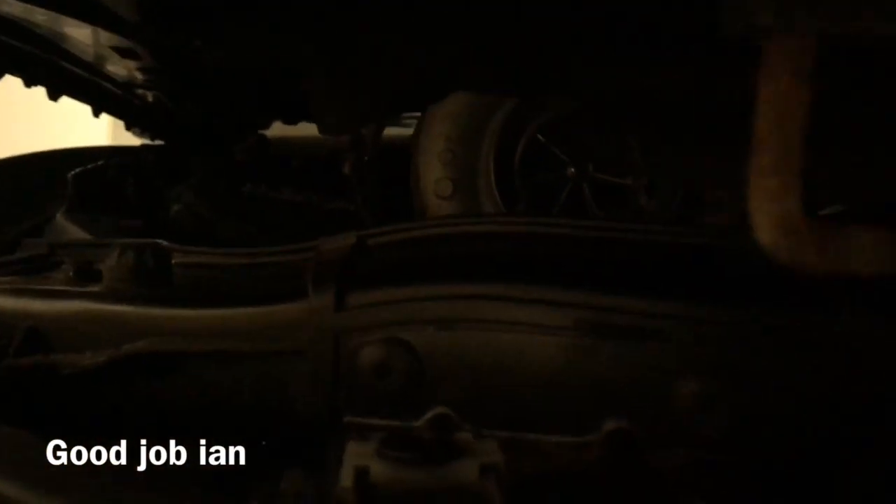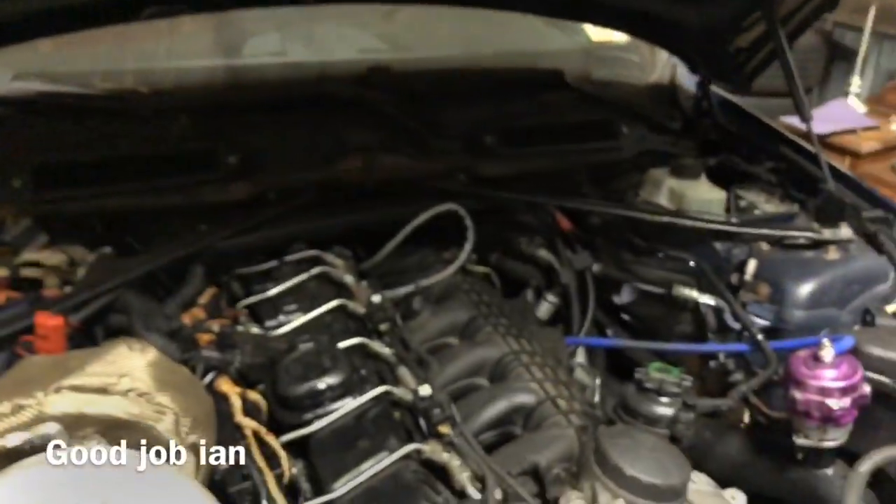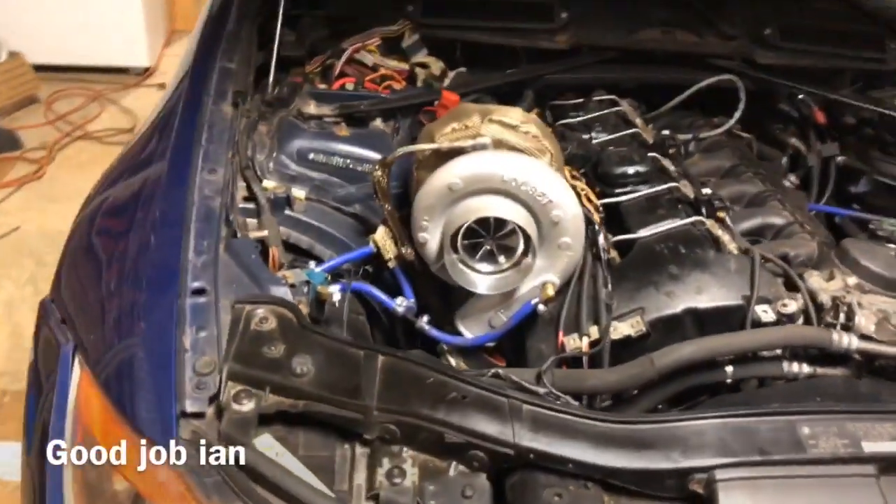There's something wrong with the transmission lines for some reason. It's not going into gear right.